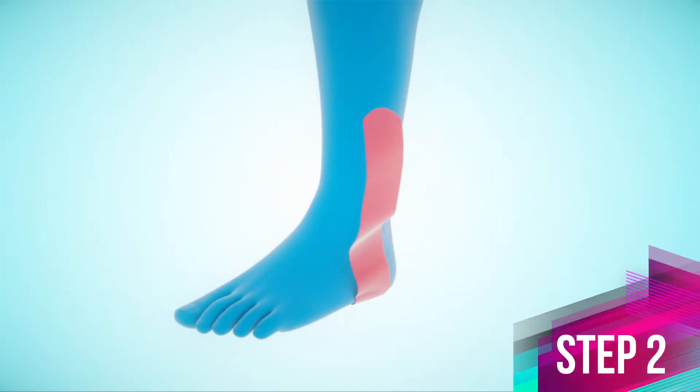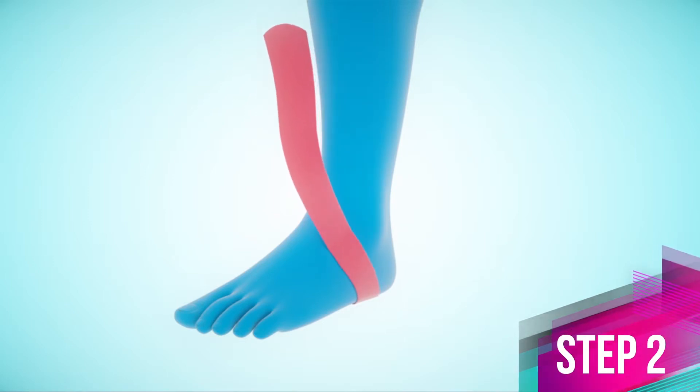Step 2. Apply the tape with about 25 to 50% stretch across the foot and top of ankle joint to the inner side of mid-shin. Apply the anchors without stretch.